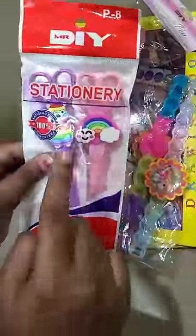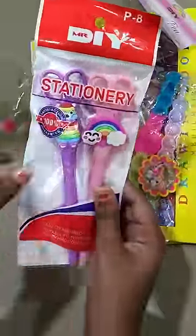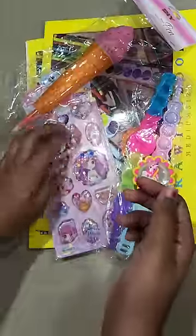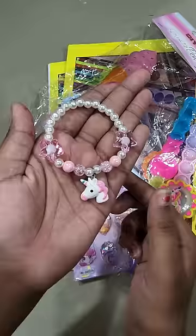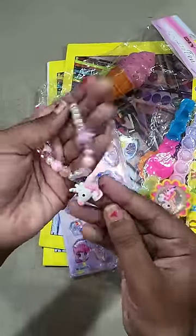First of all, this is a very cute pen and this is a scissor pen. We will unbox it separately and show you. The second one is a unicorn bracelet — I like it very much. This is a pink unicorn cute bracelet.